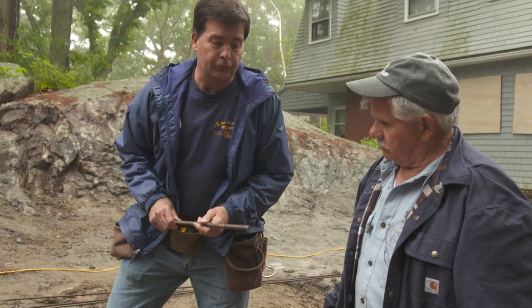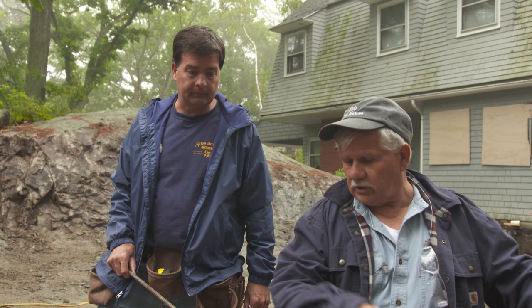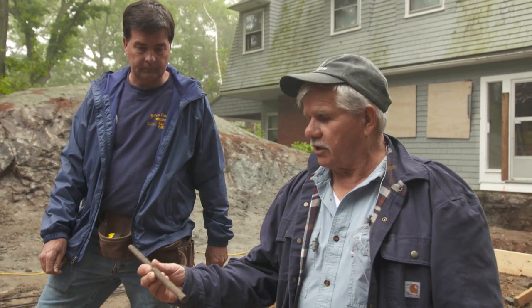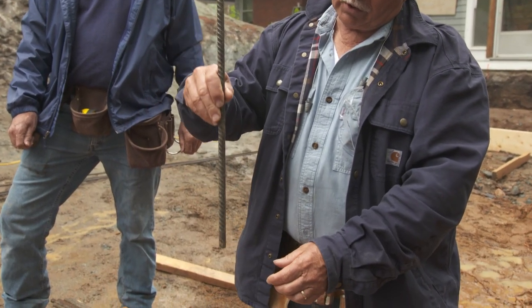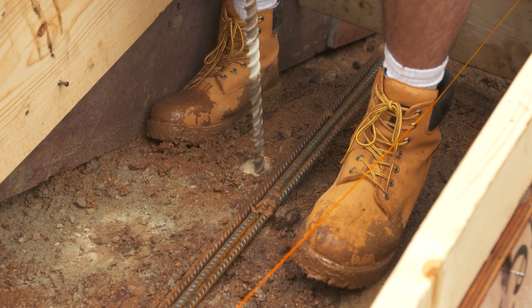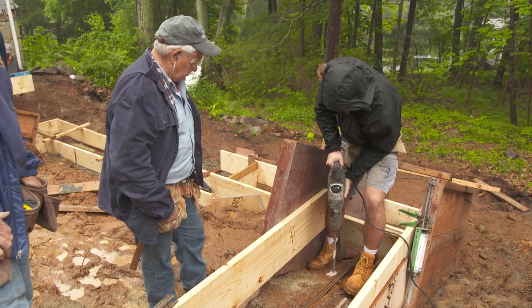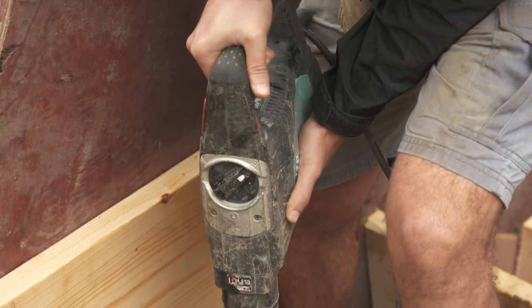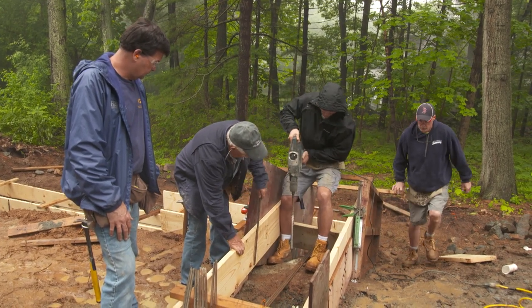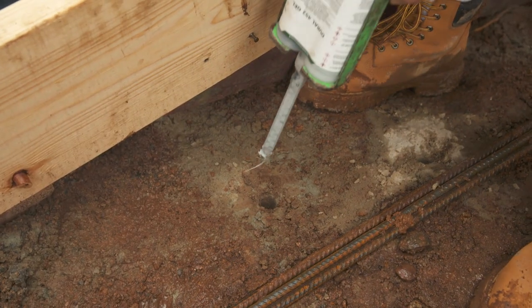To secure the footings to the ledge, we're going to drill and install rebar into the ledge. This will also help the footing from sliding on the ledge — you don't want it to move because of the hill going down. We're going to drill holes into the ledge itself, and they're going to be actually bigger than the diameter of this rebar, because when you put it in the hole, you want to have epoxy in there, and that's going to glue it in place. You can see that the hole is bigger than the rebar, and that will make room for the epoxy.